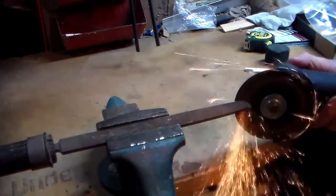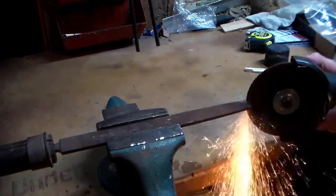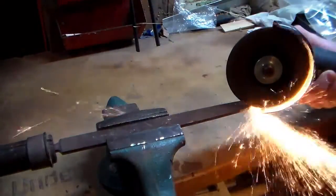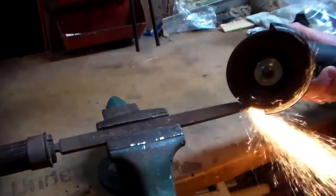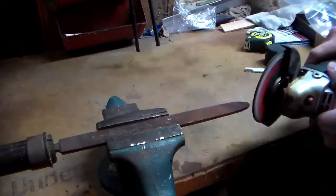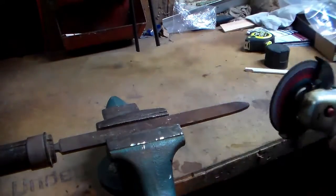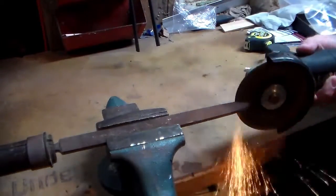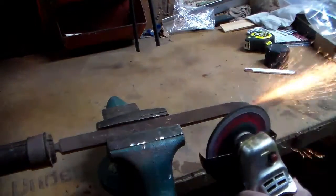Once I had my design drawn out on the knife, I used my angle grinder to start cutting it out and shaping. You can see the sparks flying out here, showing this is a pretty good hard steel. I maybe should have tried to anneal it first but my forge isn't currently set up, so I thought for this knife I would just go without the annealing process. I did make sure I did not let the knife get too hot at any point — anytime it got hotter than I could touch with my hand, I dipped it in water and cooled it off before continuing.